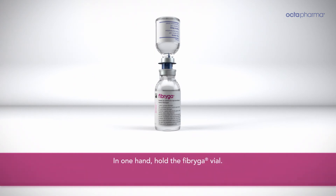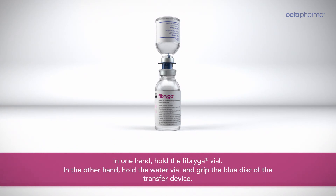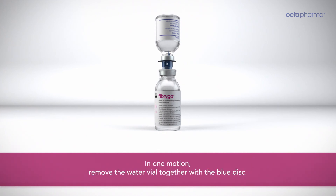In one hand, hold the Fibriga vial. In the other hand, hold the water vial and grip the blue disk of the transfer device. In one motion, remove the water vial together with the blue disk.